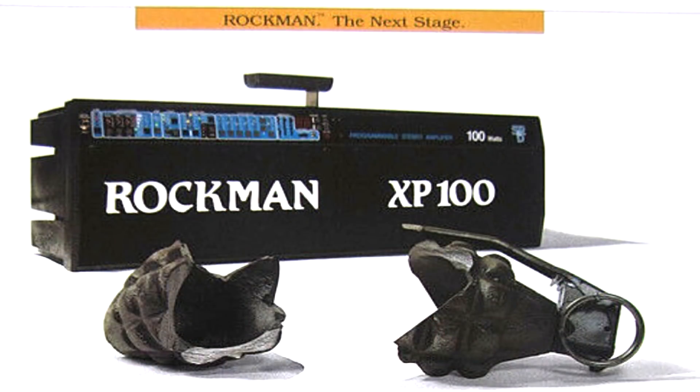As for why Buckethead chose the Rockman combo, well, maybe he saw this ad and thought it was just meant to be.